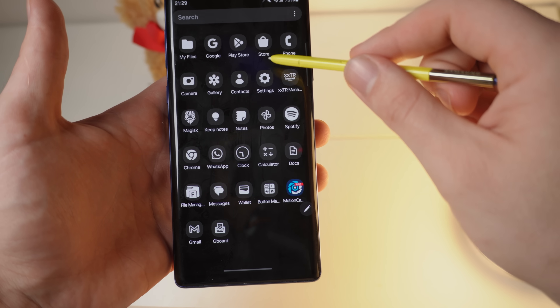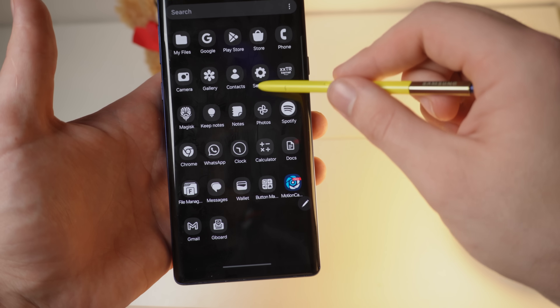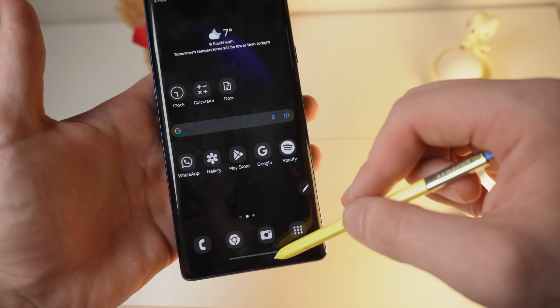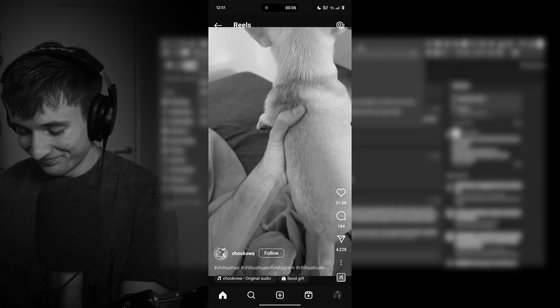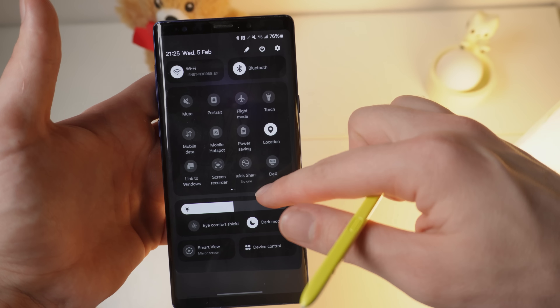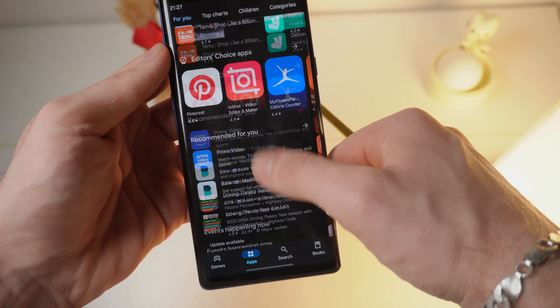And two, this makes the phone a perfect secondary phone, which is what it has become. I'm actually not going to return this anymore. It doesn't have any social media or anything that would distract me — just the essential apps so people can reach me and I can check some important information without getting lost in Instagram reels. And with Android 14, this thing feels a lot better.